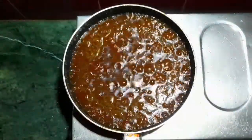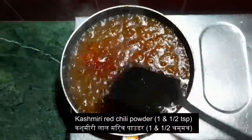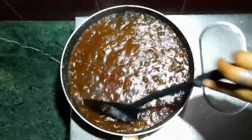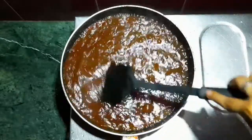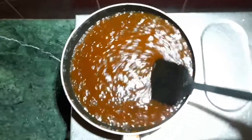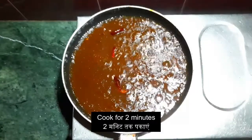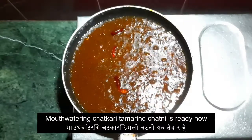Let it cook for 10 minutes. When the chutney begins to boil, add 1.5 teaspoons of Kashmiri red chilli powder. A fusion of sweet, sour and chilli gives your tongue a chatkari kick. So we will add 2 red chillies here. Cook it for the next 2 minutes. And our mouthwatering tamarind chutney is ready to be served now.